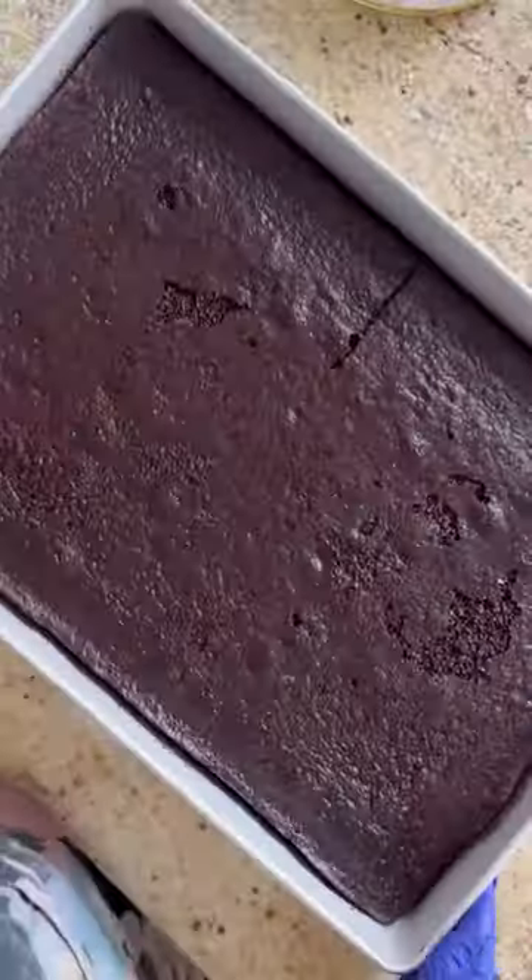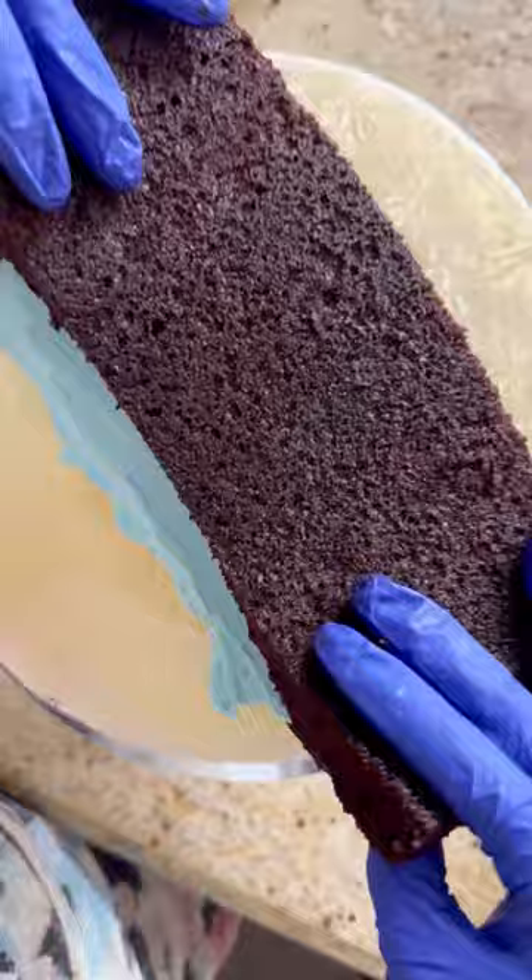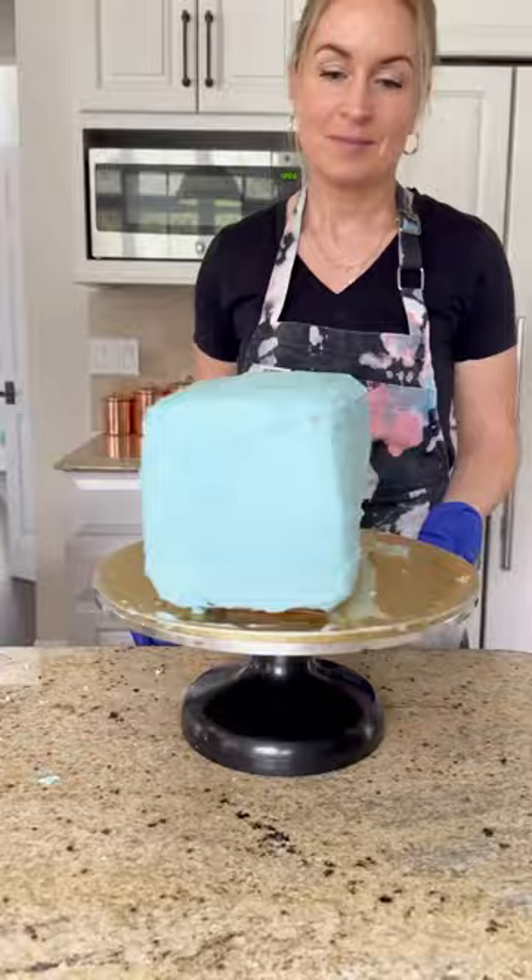Let's make a school bus cake. I have a chocolate sheet cake and I'm cutting it into four even rectangles, now adding my vanilla buttercream in between the layers. Adding a crumb coat as well, and then I smooth it before putting it in the fridge.